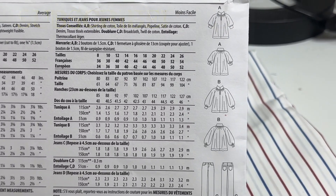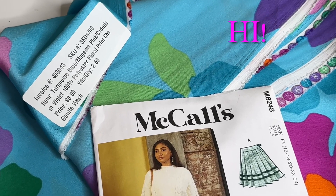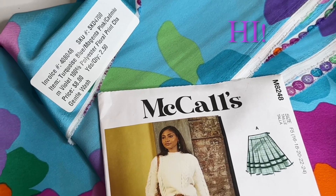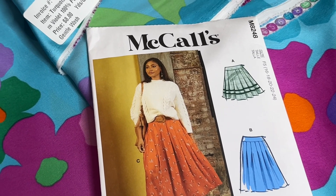So here are your line drawings. Hello and welcome, thanks for coming. So this is what I'm going to pair McCall's 8248 with.